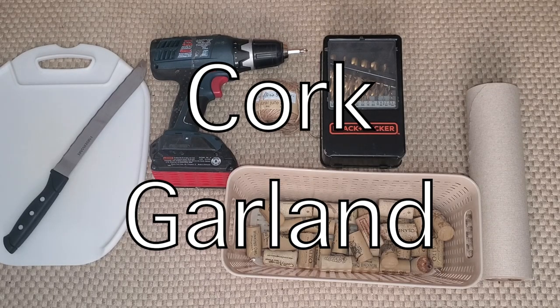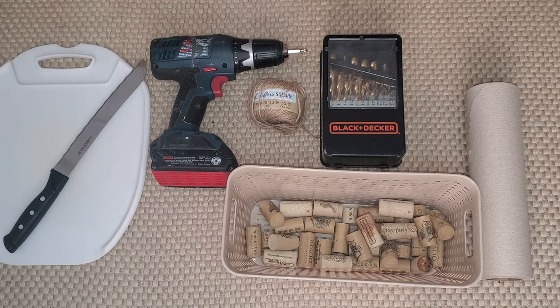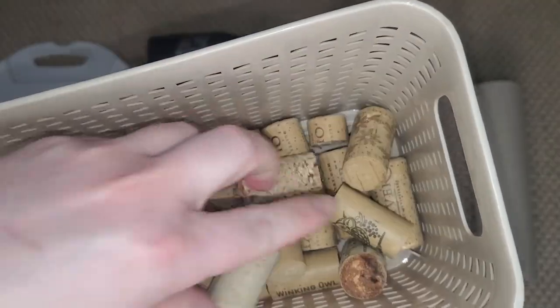For this project I'm going to be making kind of like those beaded garlands that we always see, however I'm going to be using cork. I've been saving a bunch of different corks for a long time, and that's where these pieces will come into play — we have all different types of cork.